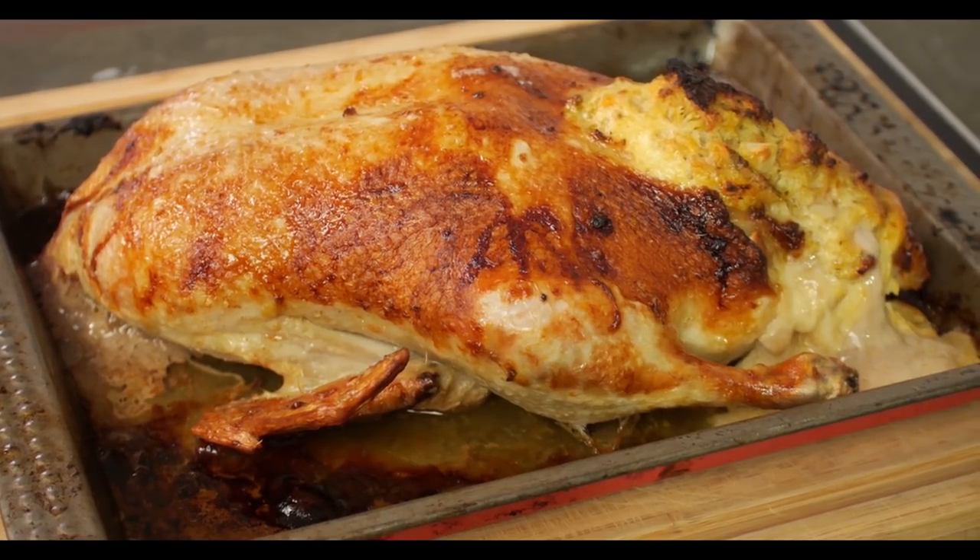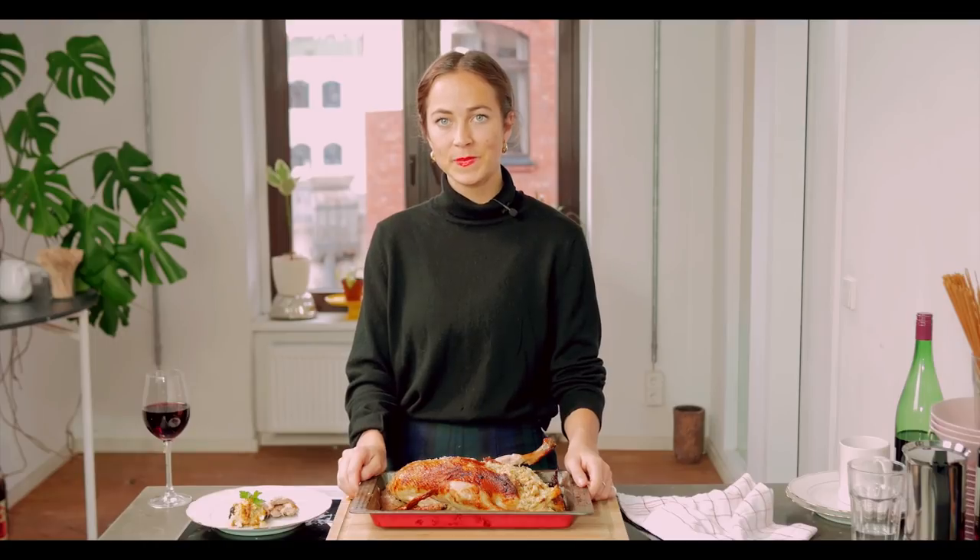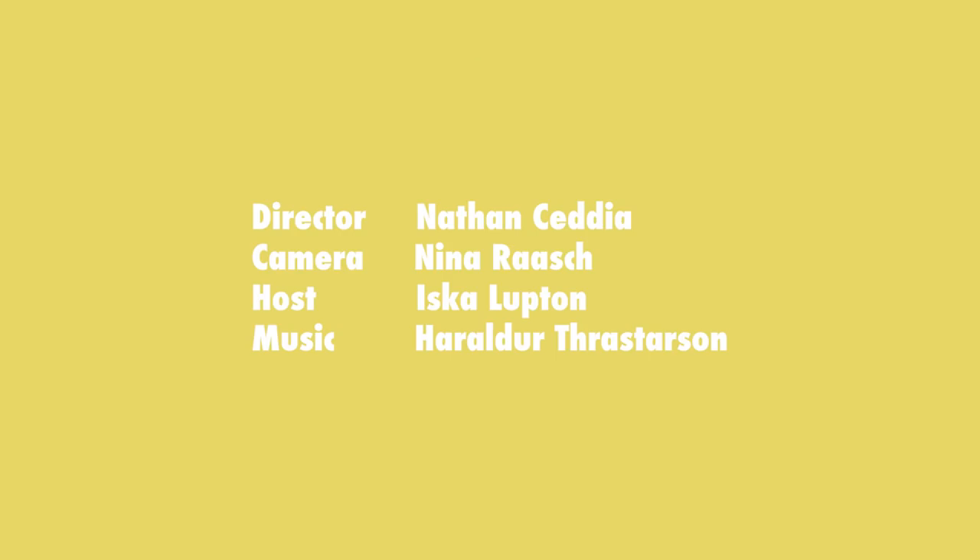And there we have it. Cooking with your mouth. Almost there. We'll see you next week.